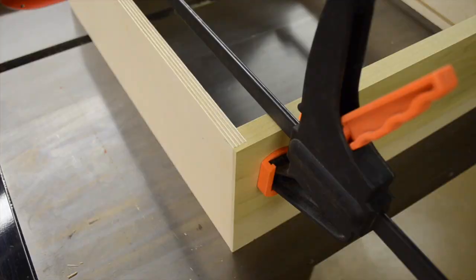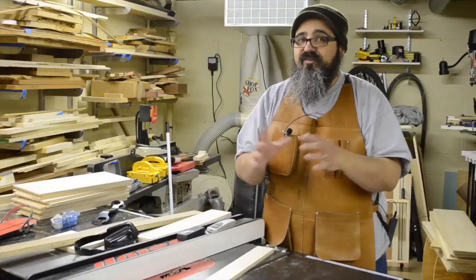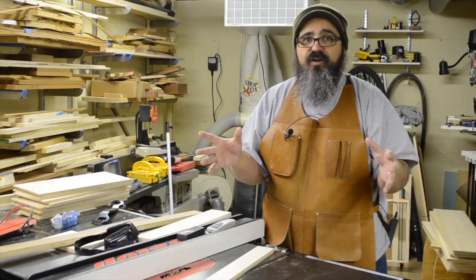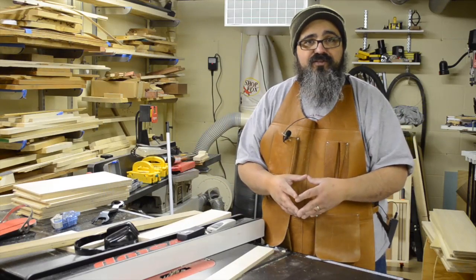As you can see, the result looks absolutely beautiful — a nice clean joint. So now with the drawer boxes, we're pretty much done with the cutting. We're going to go ahead and glue these up, and then once they're glued we'll come back and put those dowels into position.